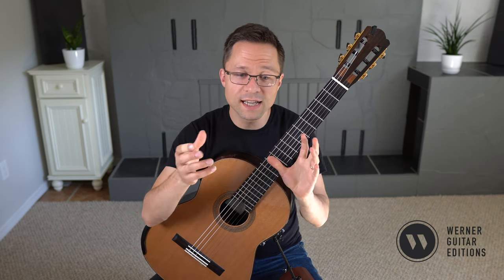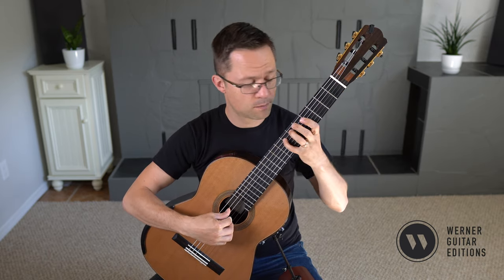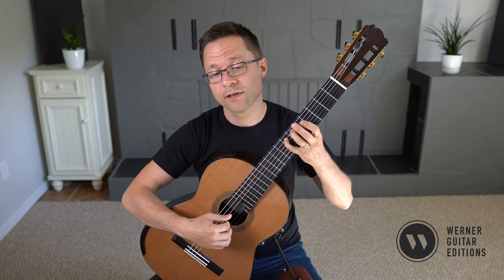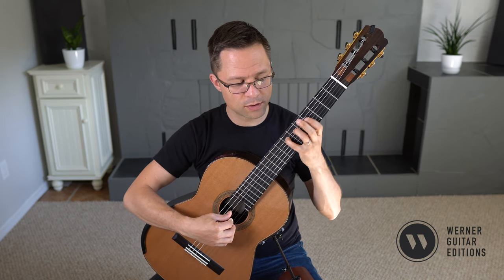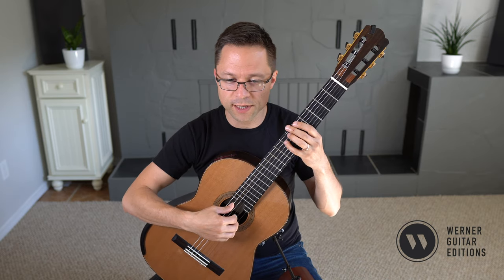There are plenty of phrasing ideas here — that sounds like it resolves to there. You can even do a little bit of vibrato. If you're not used to vibrato, you can check out the lesson I have on vibrato on the site, on the lesson page.